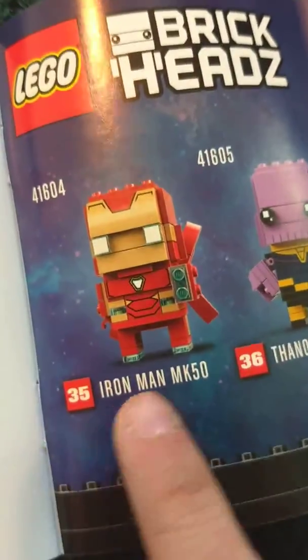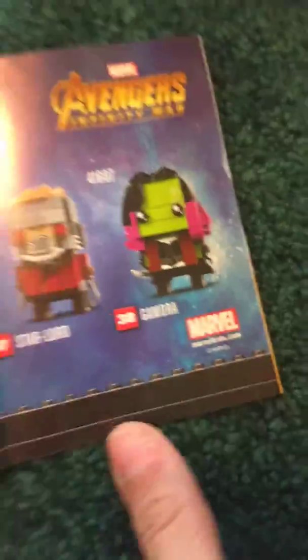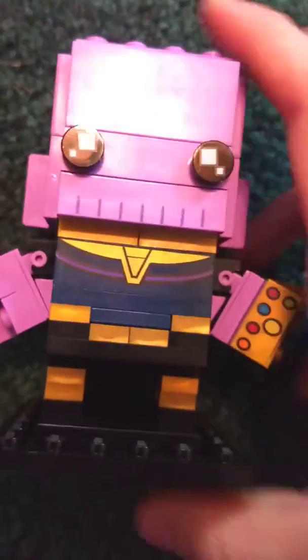It actually says the names — Iron Man Mark 50, Thanos, Star Lord, and more. Yeah, nice set, and please subscribe.